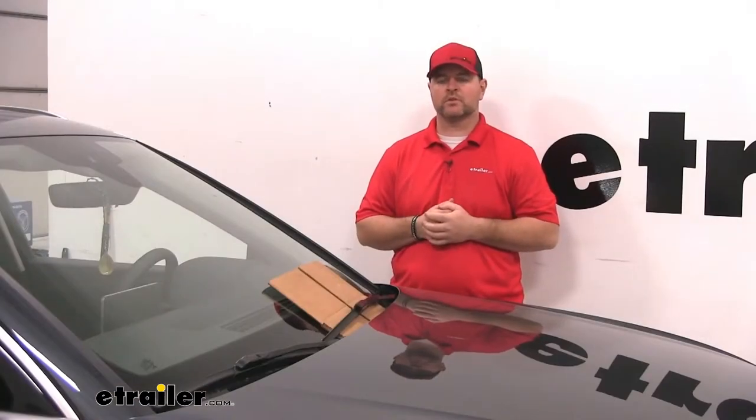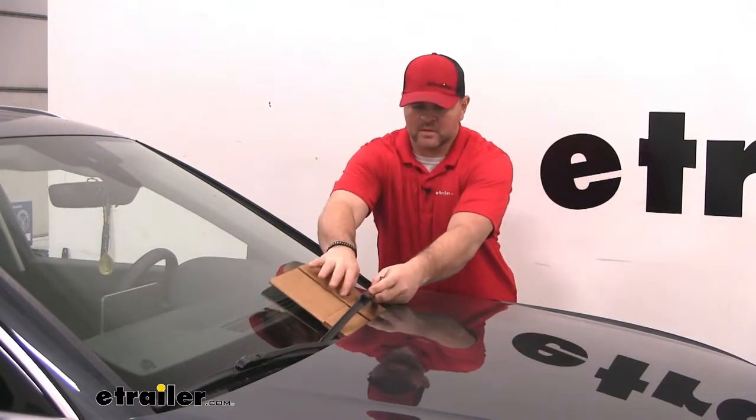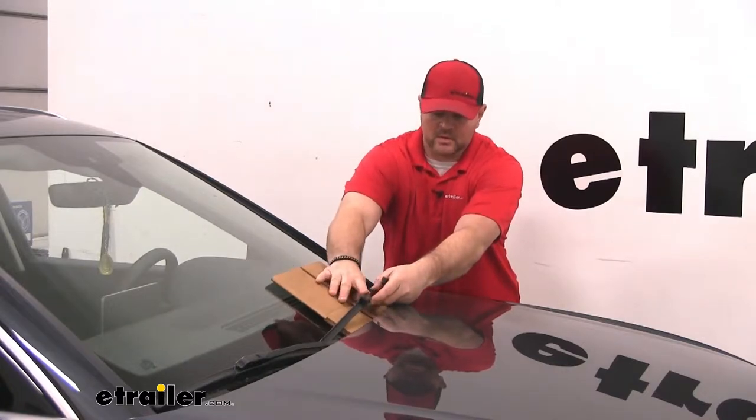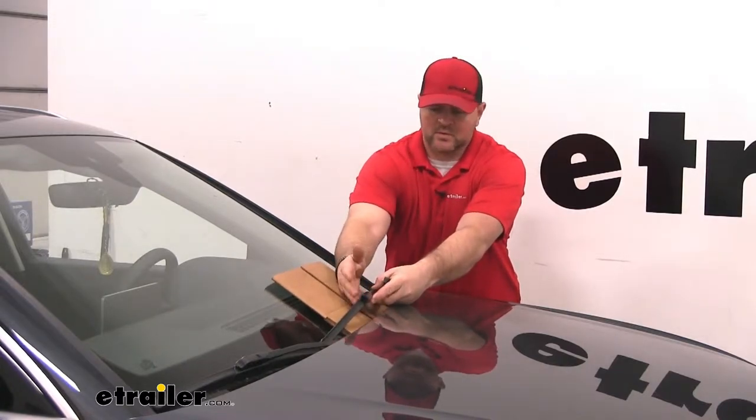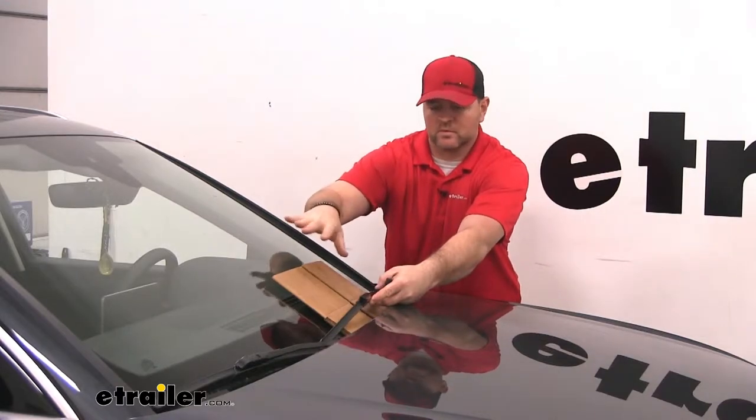Now that we've gone over some of the features, let's show you how to get them installed. First thing we're going to need to do is remove our old windshield wiper blades. It's a good idea to take a piece of cardboard or something and put it underneath your arm, because if this happens to slip out of your hand — this arm is metal — if it snaps against your glass, it could potentially break it.